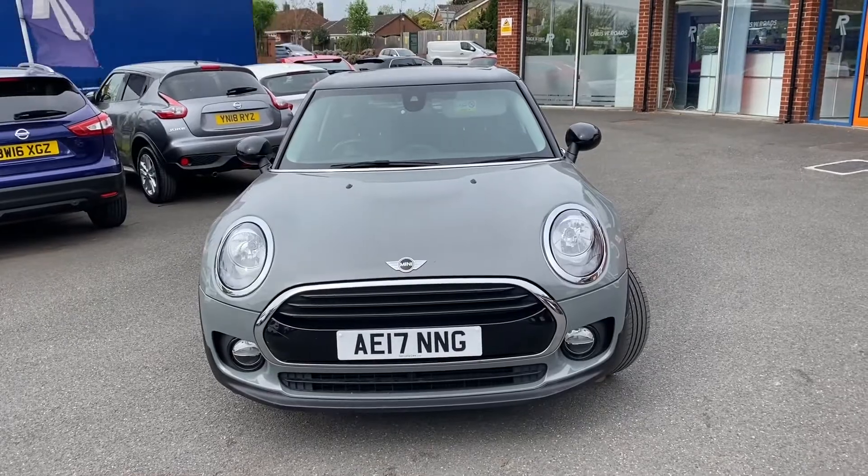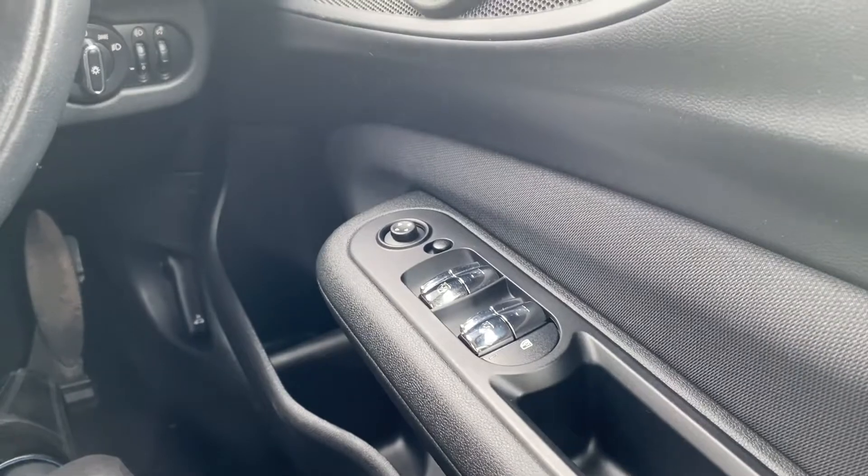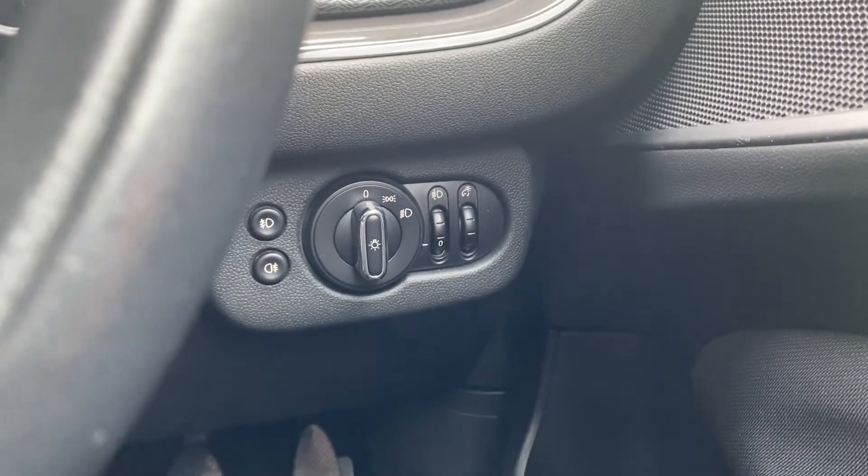In the second part of the video, we'll look into the interior. Now we'll have a look at the interior. On your right hand side, you've got your electric switches for your front and back windows as well as for your mirrors. And on the right hand side, you've got your switches for your headlights.